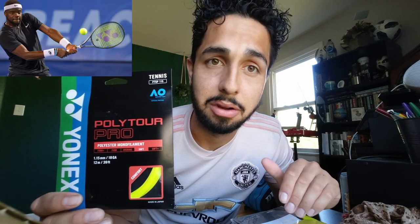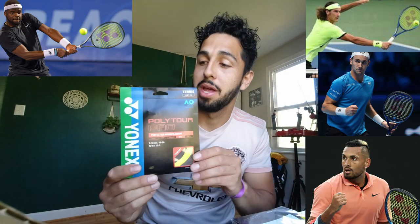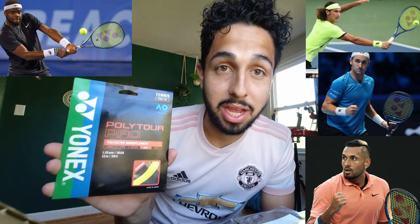The real reason we're here though: Yonex PolyTour Pro, an established string among tennis heads around the world, even seen on tour. The South African Lloyd Harris uses it, Casper Ruud has a hybrid setup with this in it, and of course the bad boy himself, Nick Kyrgios. An established string with much following — a staple among poly users.